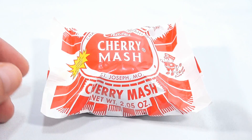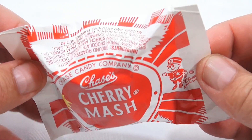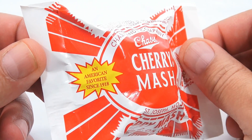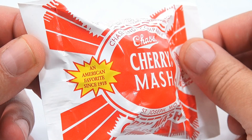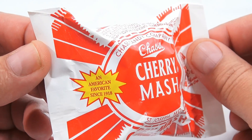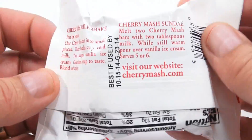This is two ounces of something — I don't know just yet, I've never had it. It's sad to say I haven't had every kind of candy out there, and I've tried a lot of candy. You've seen a lot of the videos. It says 'An American favorite since 1918.' How come I've never had it before?